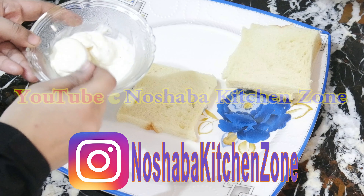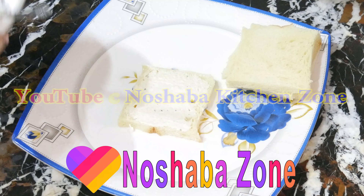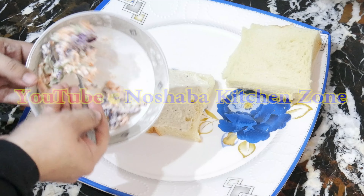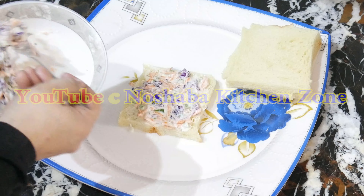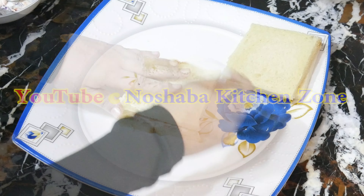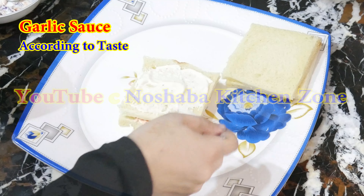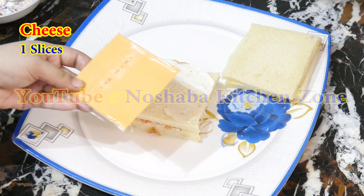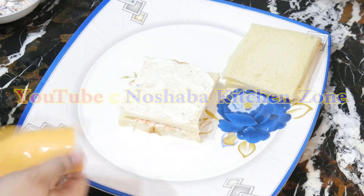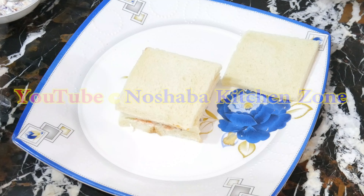This is going to be a very good sandwich. You can adjust it to your taste. We will add vegetables, then we will add garlic sauce, and now we will add cheese. You can add any brand of cheese.